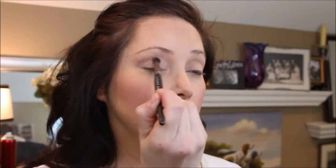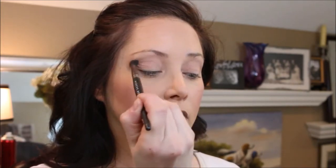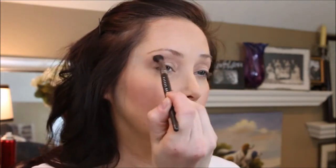Now I'm going to go in a little darker with this purple — or this plum, I should say — and further work that one into the crease. Again, I'll lighten pressure as I go up and blend.